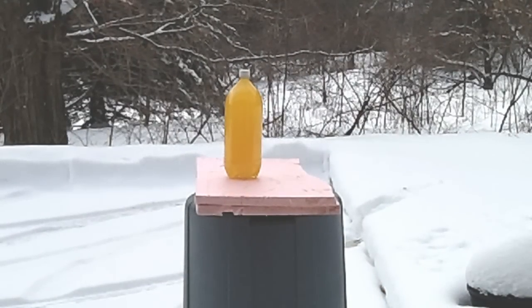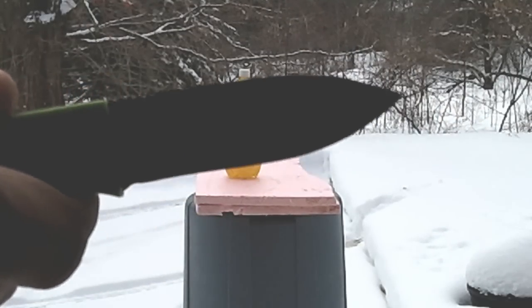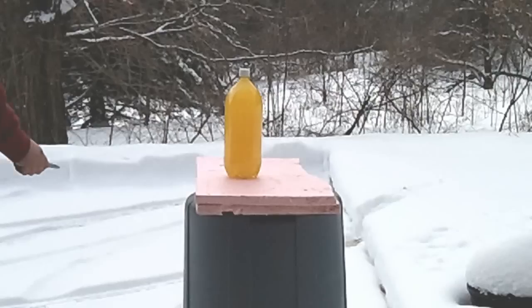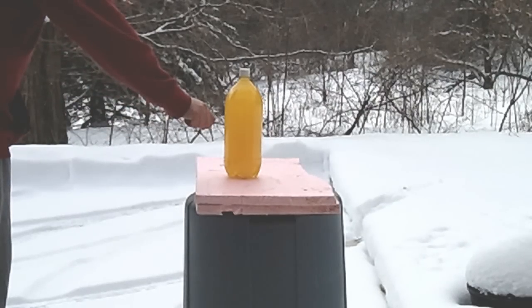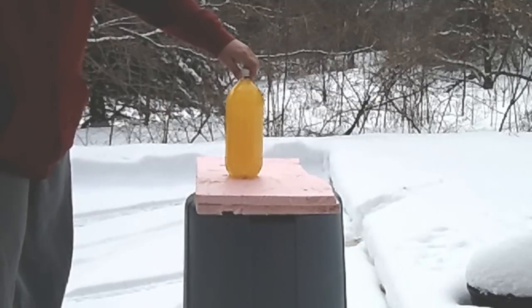All right guys, I got another two-liter bottle test for you here today. I'm going to be using the Dozier K-bar — Bob Dozier design.